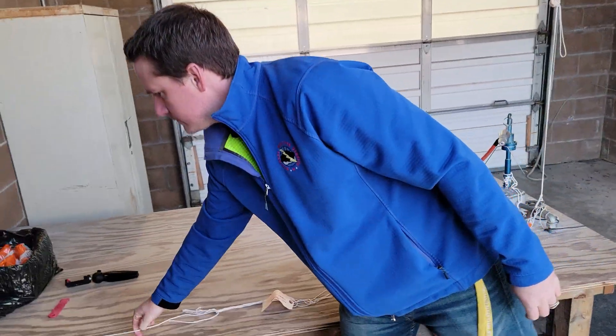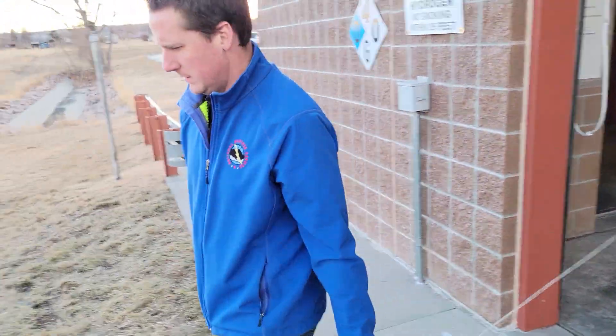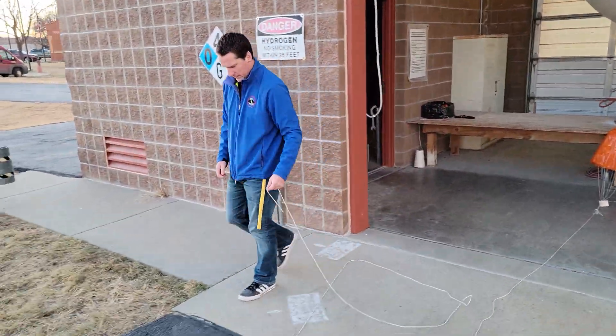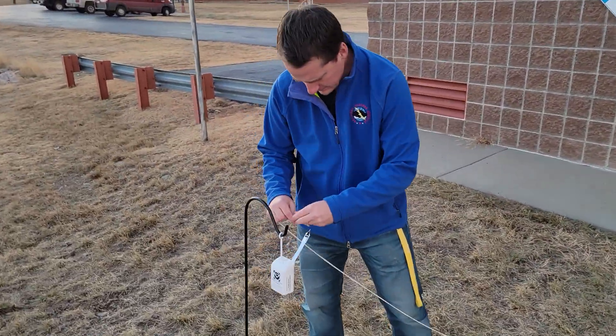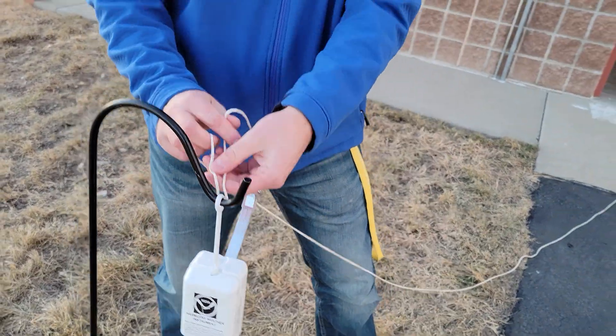Next, it's time to tie the radiosonde to the other end of the train. Conveniently, there is a hook at the end of the radiosonde used just for this purpose, and we have a hook on either side of our upper air shelter to hang the radiosonde as we finish the prep. A couple of tight knots, and we're ready to go.